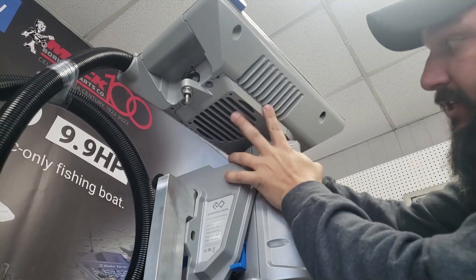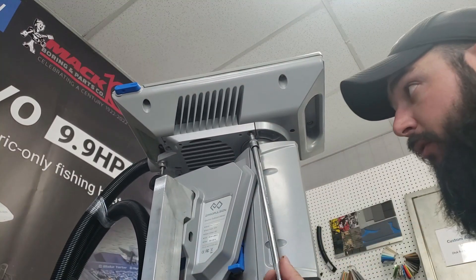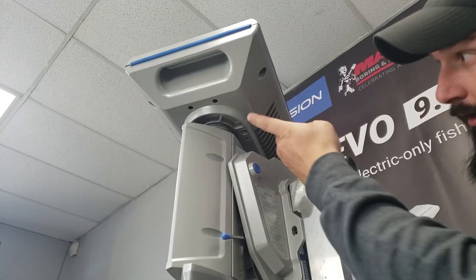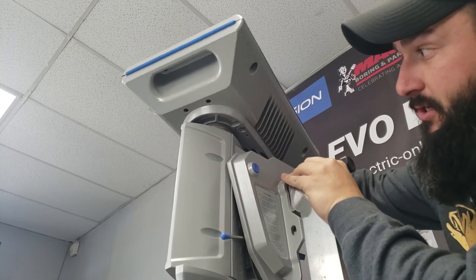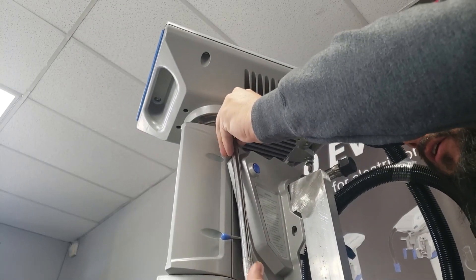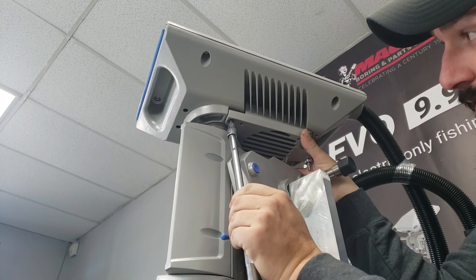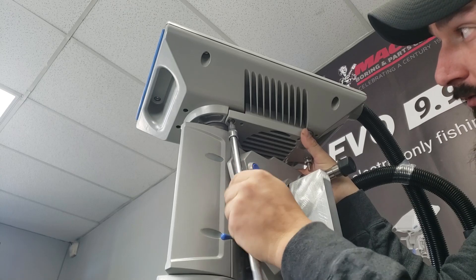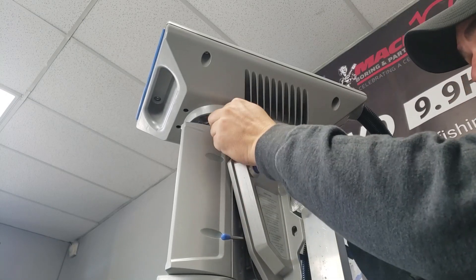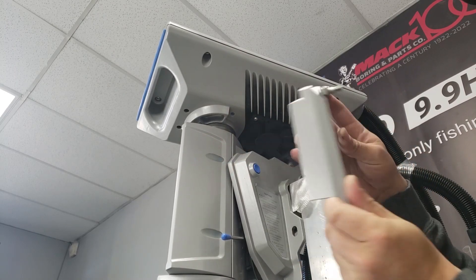The next bolt is located right here, and to get to it all you have to do is turn the outboard just like this and then you can remove that bolt. To get to the last bolt on the other side you will need to turn the outboard just like this and then you will be able to access that bolt. When you go to remove this last bolt, remember that it is the only one holding this fan plate, so you will need to hold the fan cover so that plate does not fall down and scratch your motor. Once that bolt is removed, you can drop the entire fan cover down.